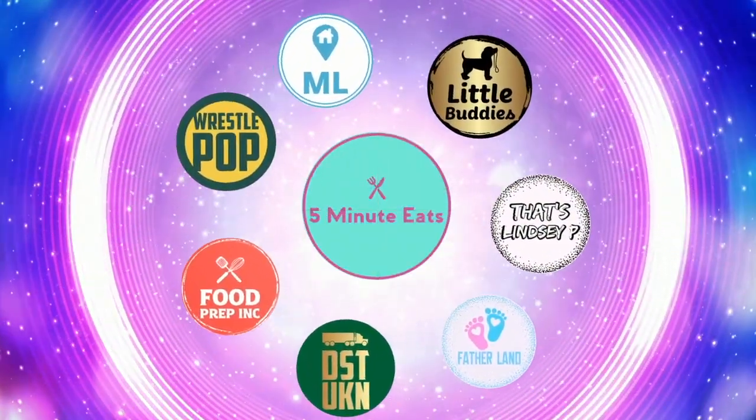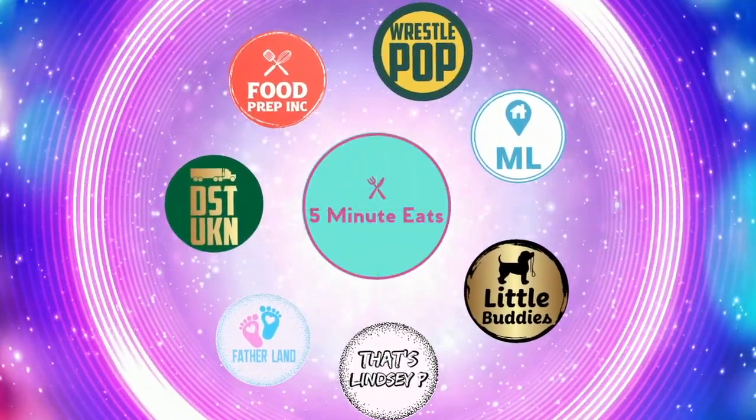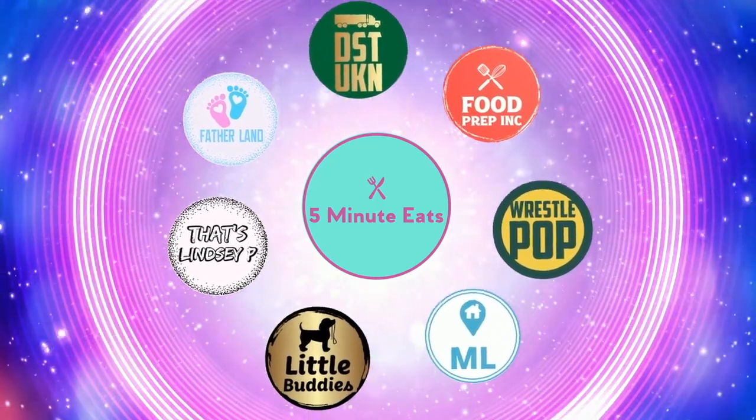That's the video. If you like what we're doing here, definitely check out our other channel, 5 Minute Eats, and don't forget to give us a like and subscribe.